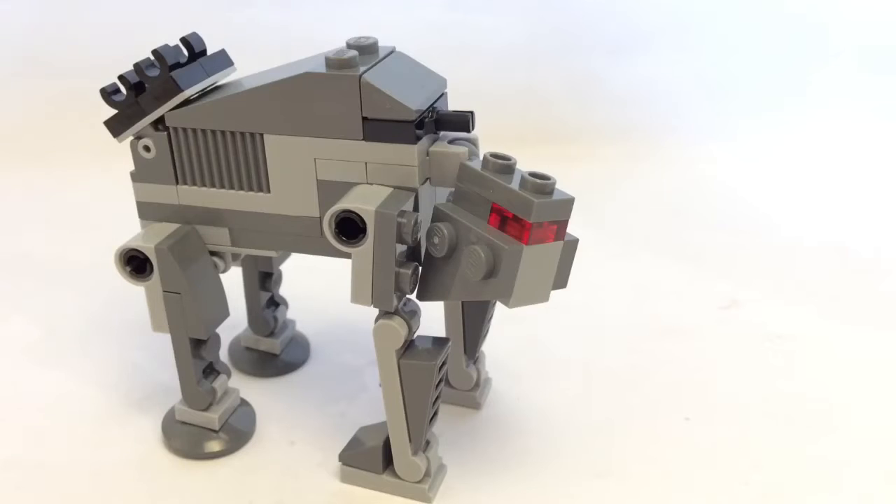This is the Walker when it's finished. Straight away I think Lego made a great job representing this in Lego form. It's very detailed, using some nice textured bricks here, and also on the other side, which makes a great look to it.